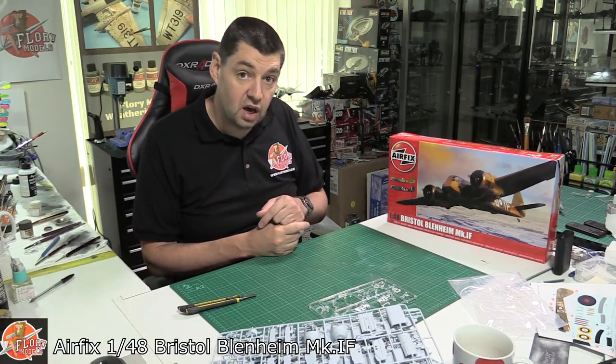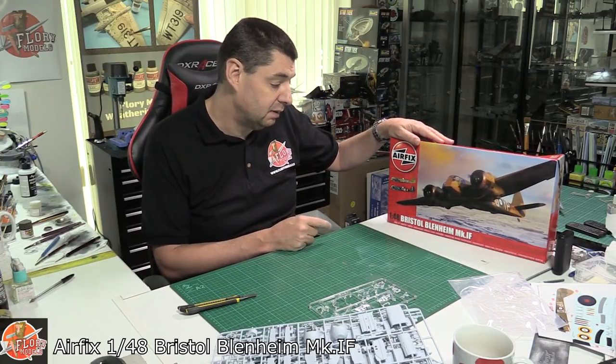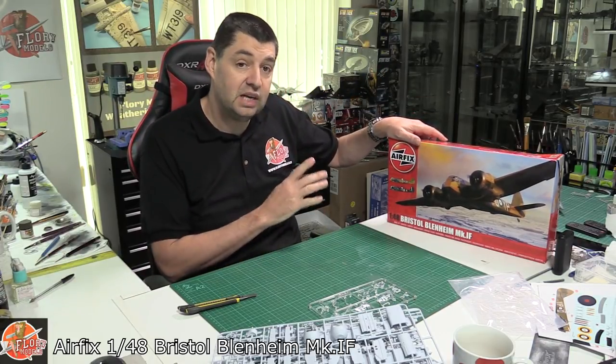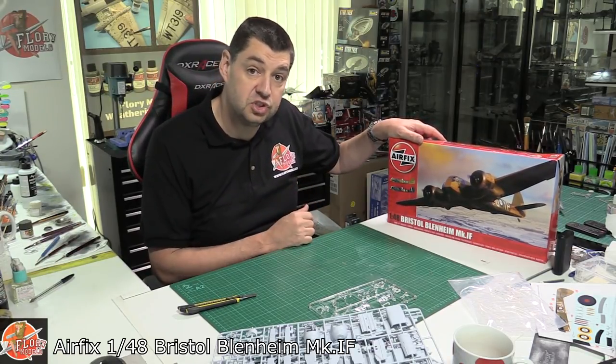Another highlight is those decals — they are absolutely lovely. So there we go — that is the Airfix 1:48 scale Bristol Blenheim, Mark 1F. It is available through the PM store as well, so if you want to go and grab yourself a bargain, you can pop over and get it from us direct.